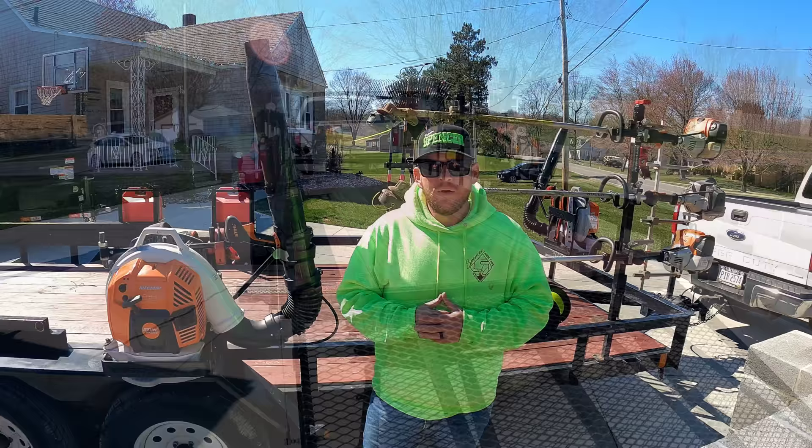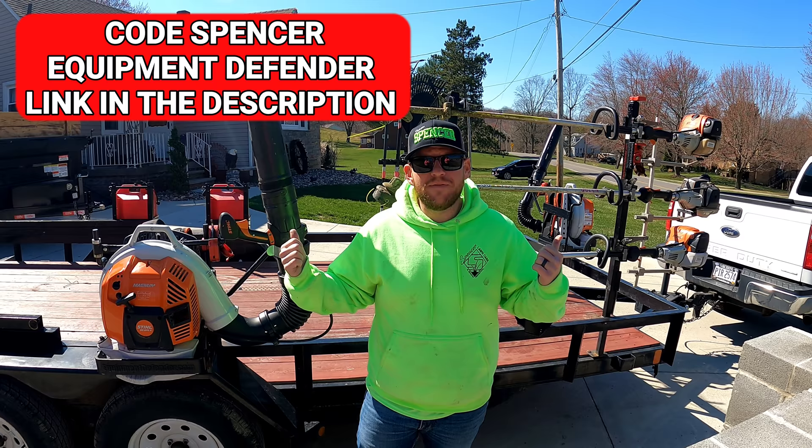To make our lawn care trailer setup even better, we went ahead and installed the Equipment Defender racks all the way around this bad boy. You can use code 'spencer' to save yourself 10 percent.